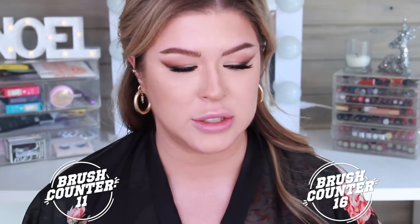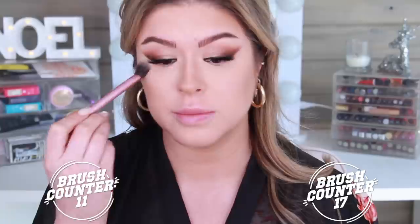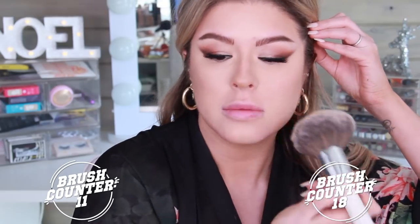I'm going to quickly set my under eyes, which I always do lightly before I bake. I have to bake certain areas of my face lightly because I'm very oily and I need it. On this side, I'm going to use the Wayne Goss brush, and on this side I'm going to use the Real Techniques 402. To set the rest of my face, I'm going to take the Jaclyn Hill x Morphe JH01.